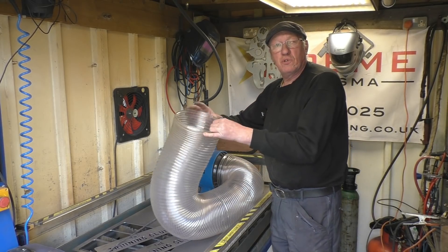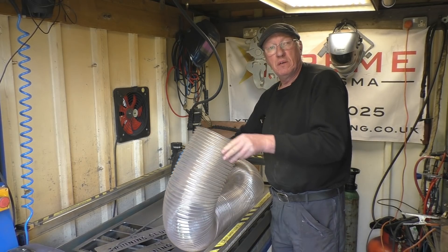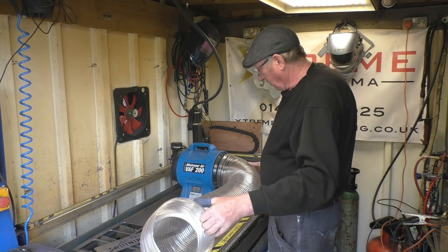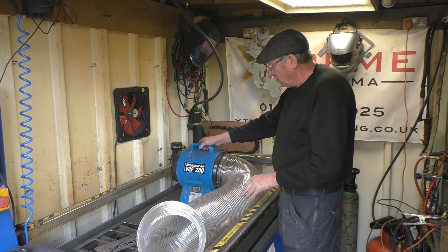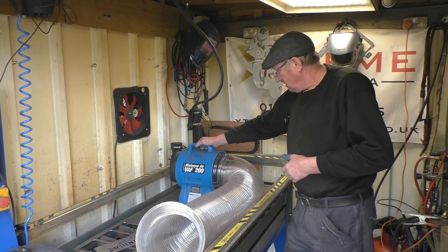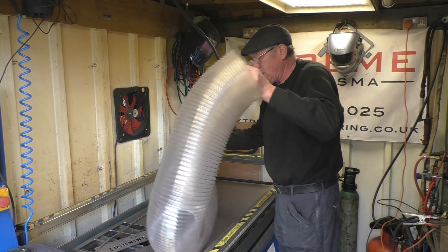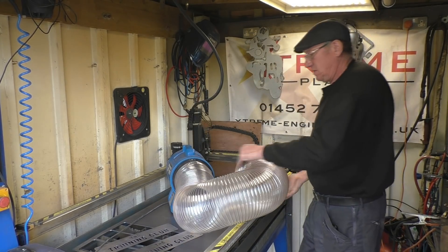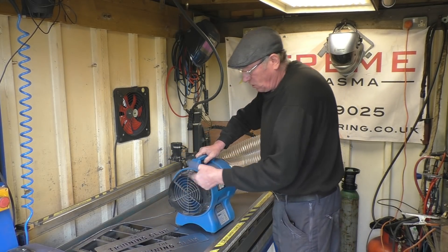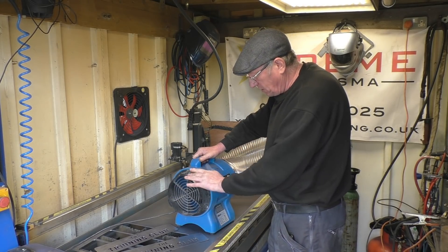This is eight inch duct. My idea is to make a top hat to go on here, cut a hole in the bottom of the water table, and mount that so it pulls the smoke down through. I'll probably put a hole in the wall and have that going straight outside. So the first thing I need to do is make a flange for that. If I measure around the outside of there, I can cut a strip, roll a ring, and then cut a flange out to make the top hat with.